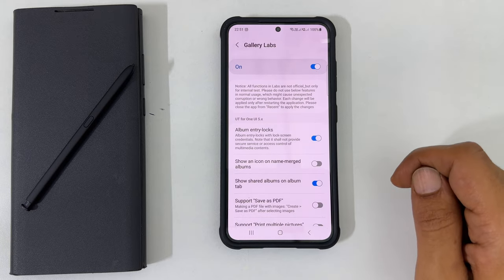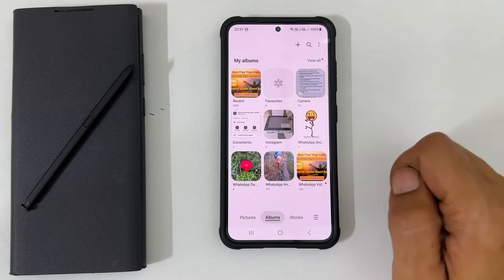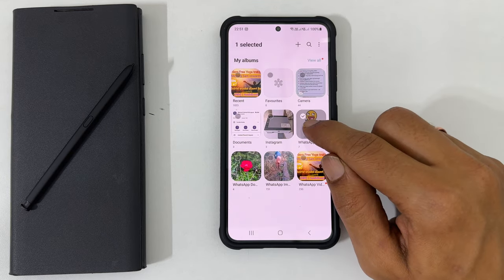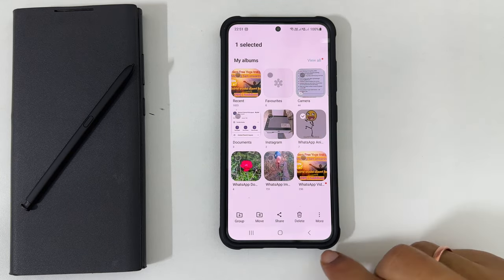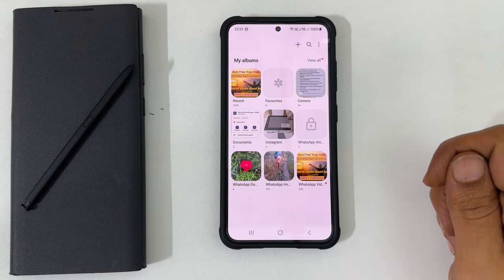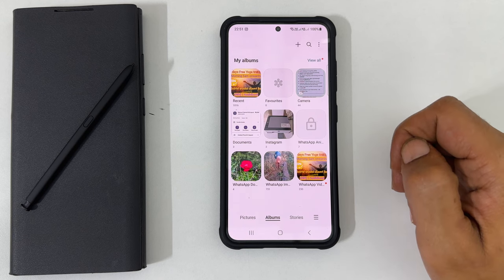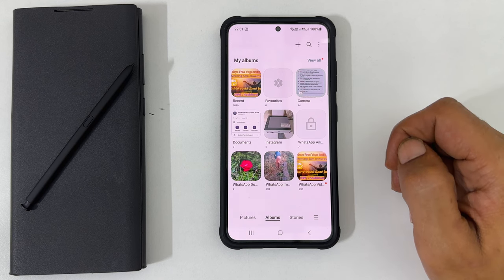Now restart the gallery app. Select the album you want to lock by long pressing on it. Then tap More and select Lock Album. As you can see, it is now showing the lock icon for this album.